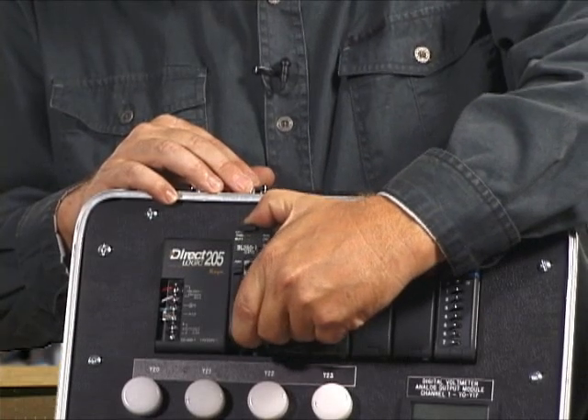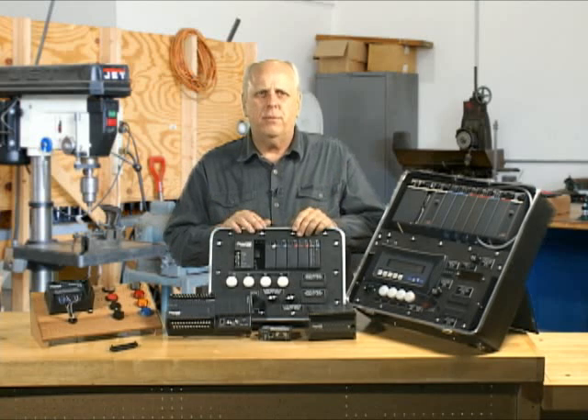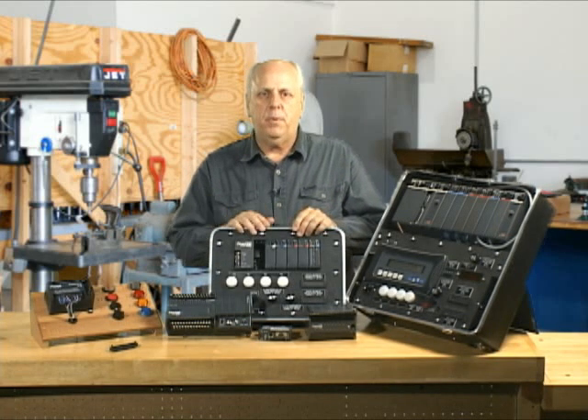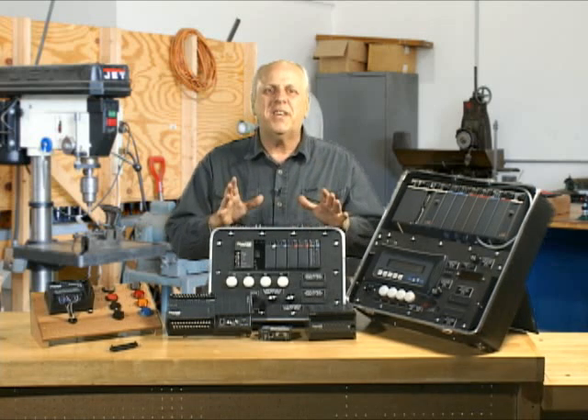Now, this 105 — I can't change the CPU. This 06, I can't change the CPU. The 05, I can't change the CPU. So there are some differences between the models in that regard.